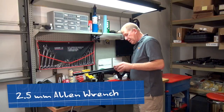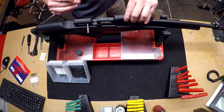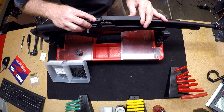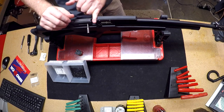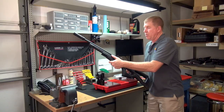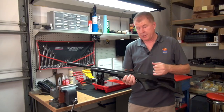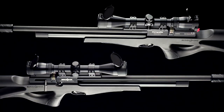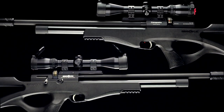At this point we'll go ahead and install the rail back on. You want to line that up where it is nice and flush and not going to disturb the magazine, then tighten up the two Allen screws on the side. And there you go — we just installed the .22 caliber o-ring inside the barrel.